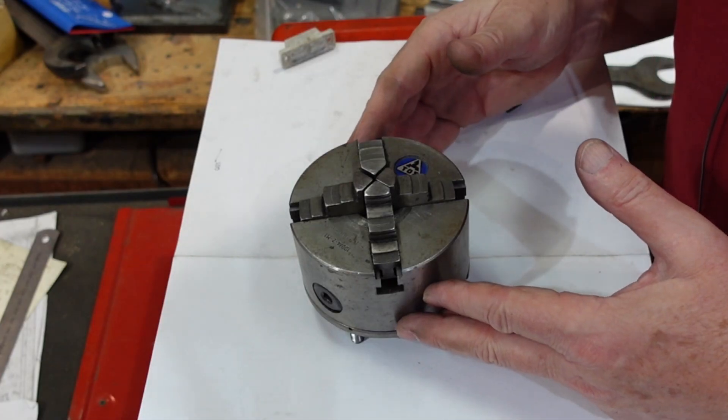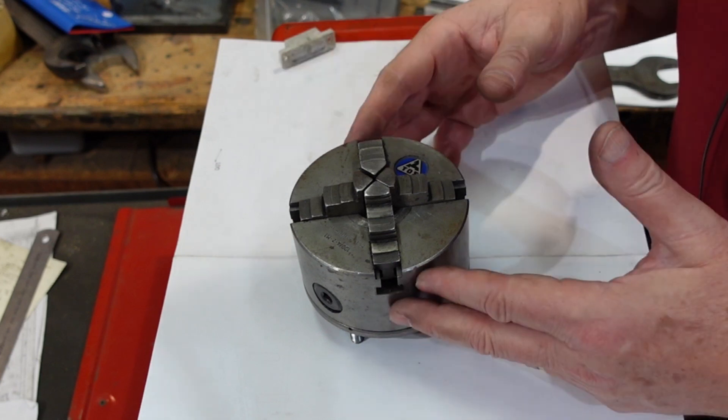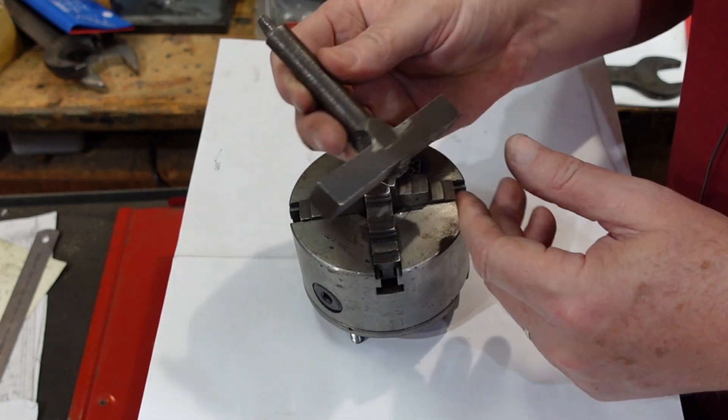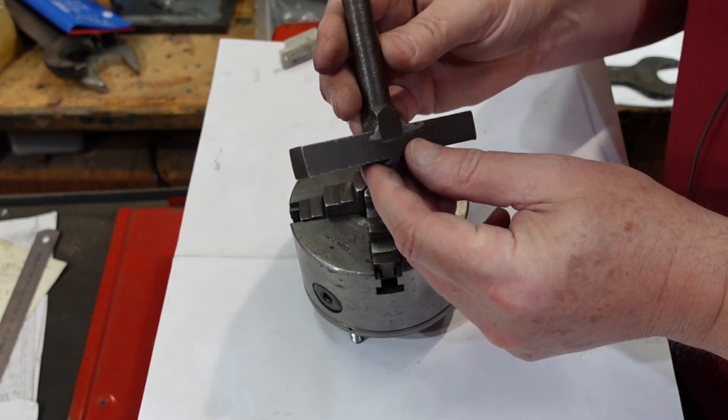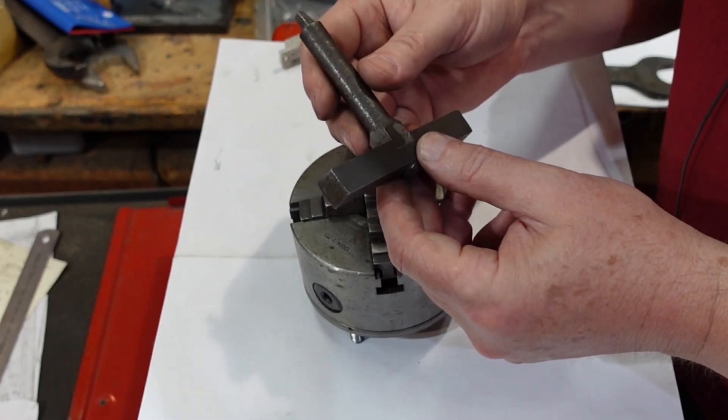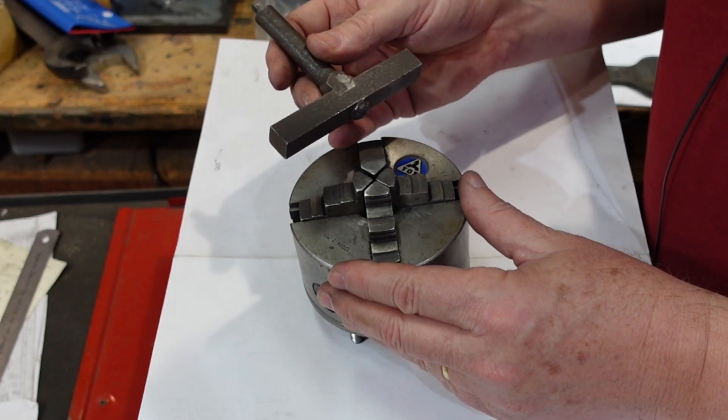This is the chuck here - it's a four-inch chuck, 100 millimeters, four-jaw self-centering. The backing plate here is a little bit on the homemade side, and I think we might be redoing that one if this chuck is worth keeping anyway.